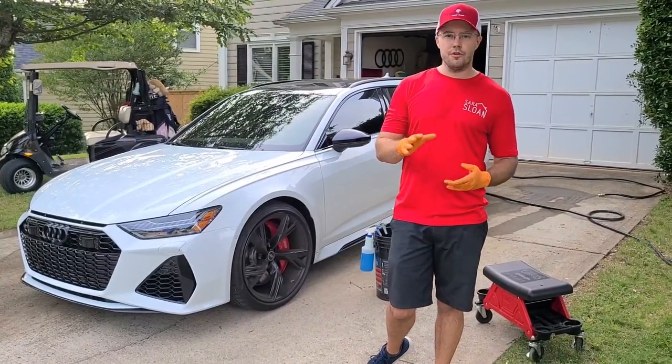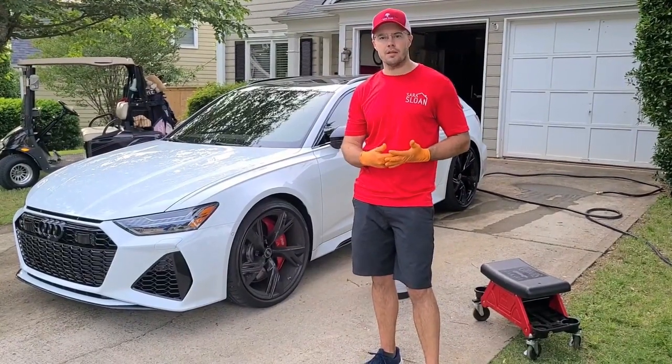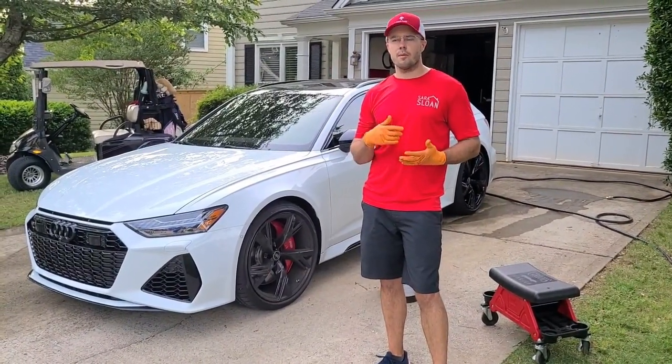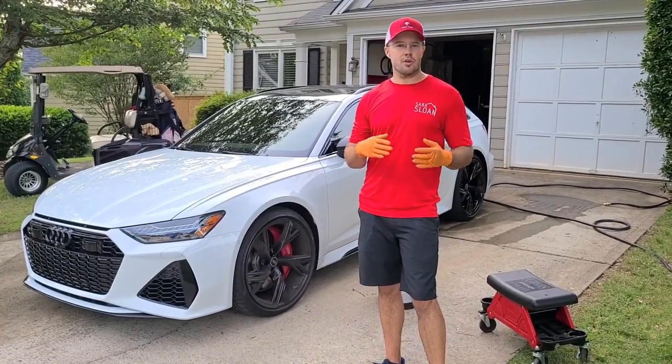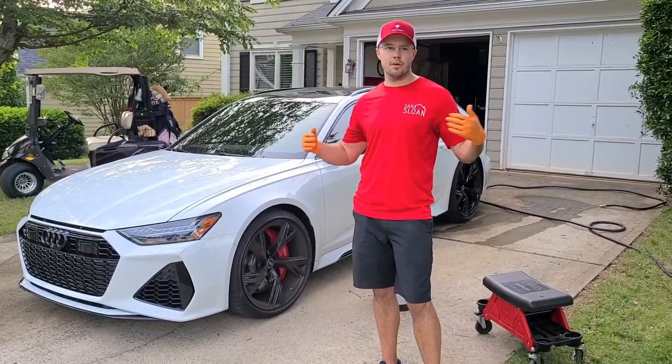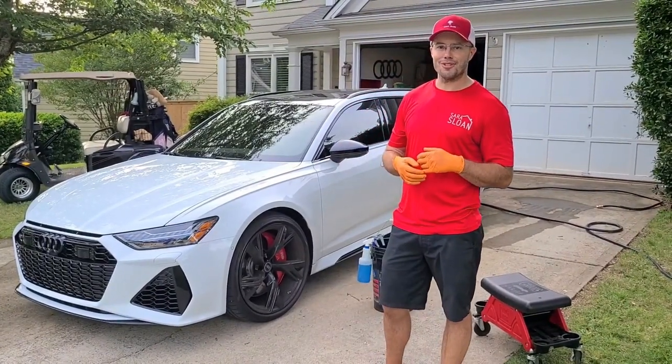I'm not doing review videos as much. I want to bring you all inside what it's like to own one of these — what it's like to think through the mods, do the research, think about paint protection film, what I like about the car, what I don't like. Exhausts, tunes, intakes — we're going to do it all. Tonight's the first wash. I'm excited, I'm looking forward to it.